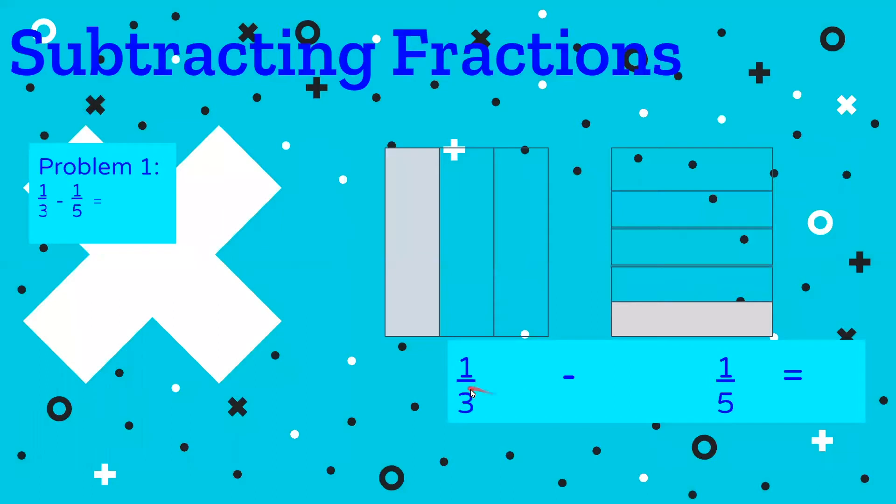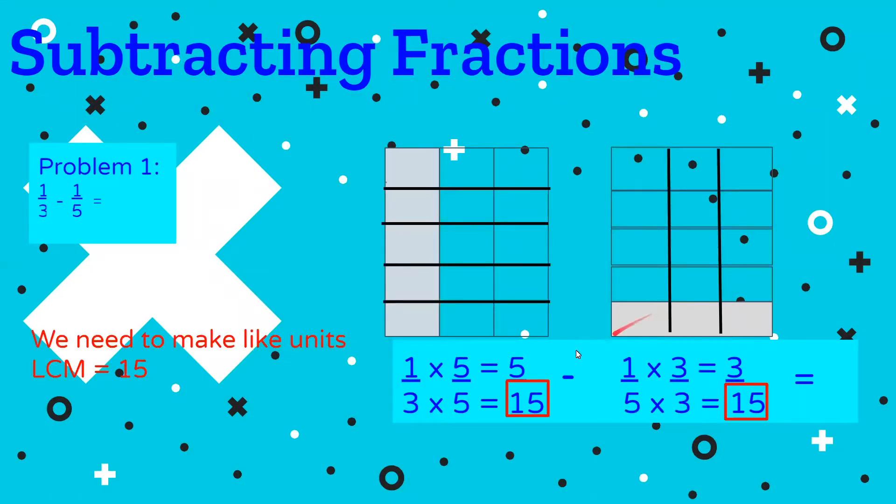Let's start with problem one: one third minus one fifth. We're going to start working on it numerically, but I took the liberty of drawing area models for this first problem as a review. One third — we broke our unit into three equal parts and shaded one third. We're subtracting one fifth, so we broke it into five equal parts and shaded one fifth. That's what our picture would look like using the area model, but we're going to try and do it mathematically as well.